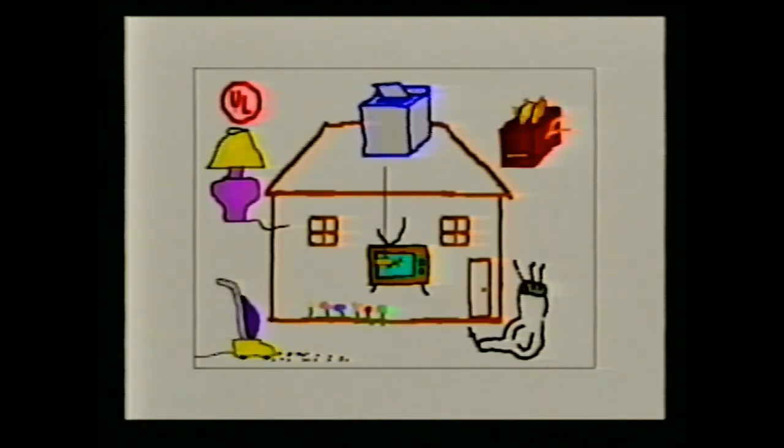We smash, crush, drop, bang, burn, char, scorch, chill, and freeze products — like televisions, microwave ovens, hair dryers, and even vacuum cleaners — before they ever make it into your home. At UL, we are working to make the world a safer place for all of us.